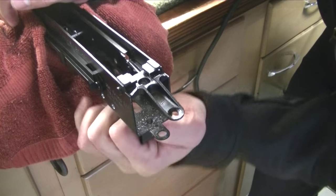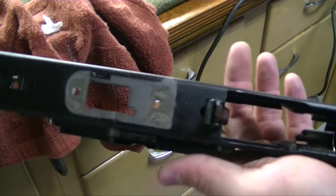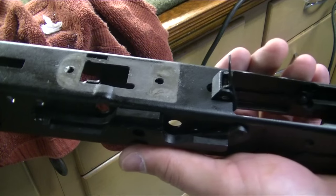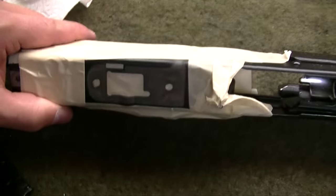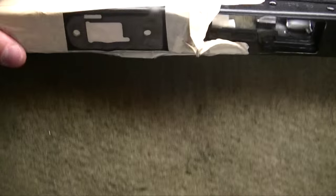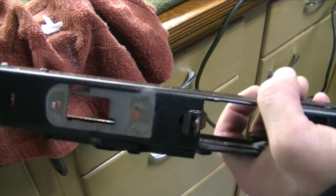Now the old plate and trigger guard is removed. You can see that the underneath side is bare metal. Since I'm not refinishing the entire gun, I'm just going to tape this off with some painters tape and use some high temperature spray paint to cover that up. Let it sit for a couple hours, then we'll come back and finish the pistol grip conversion.